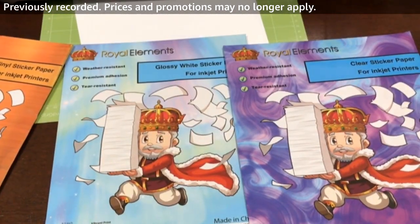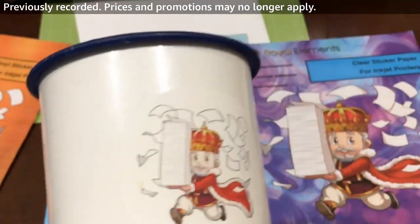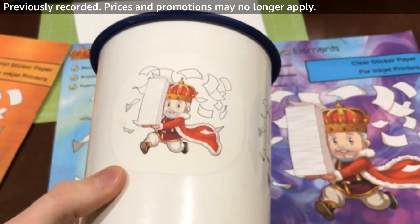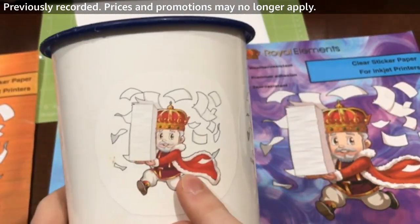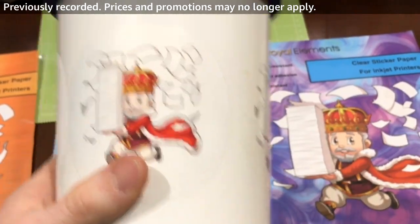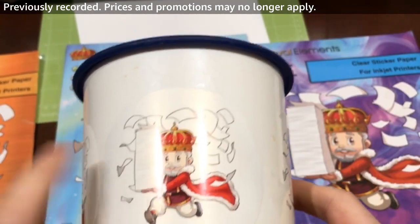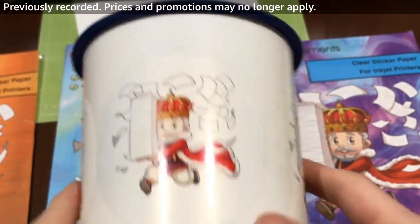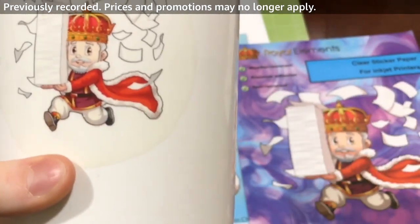We have a few different printouts here that we printed a while ago of our brand. This is the matte printable vinyl. Then we have the glossy version, where it kind of reflects the light, which is really cool. And then also the clear, which has a slight outline but shows up really nicely against the white background.